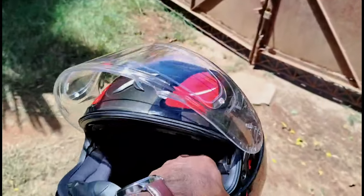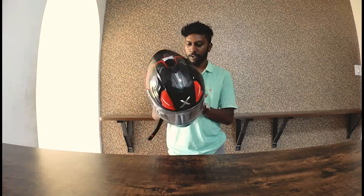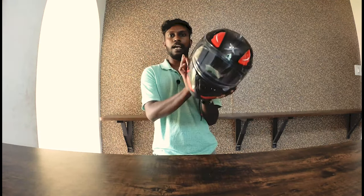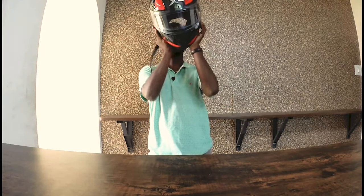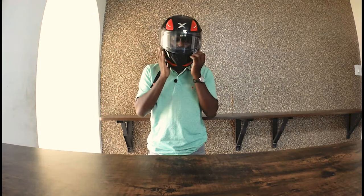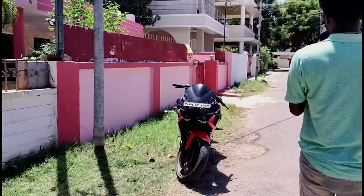This helmet is an EXO brand. If you look at this helmet, it's very comfortable. It's anti-fog and anti-scratch. It's a good fit — there's no shake on it. If you look at this helmet, there are two variants.